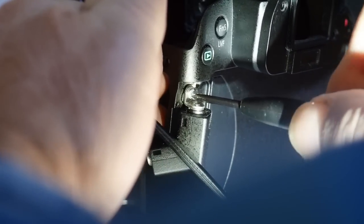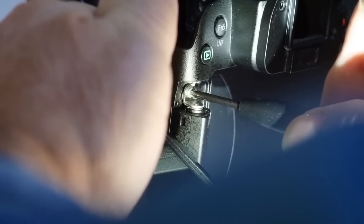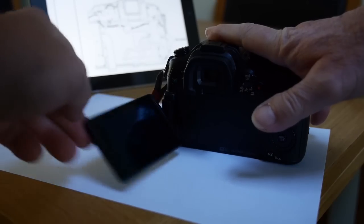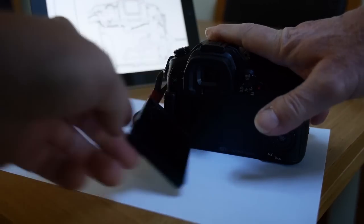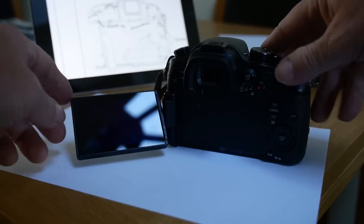I put a tiny spot of Loctite on the hinge screw in the hope that it will avoid the need to do this again. So now just reassemble in the order you took it apart and the job is done. I say again, I am not recommending you do this — just pointing out that with reasonable care it is easy to do. Thank you for watching.